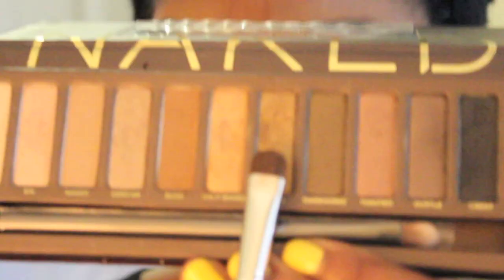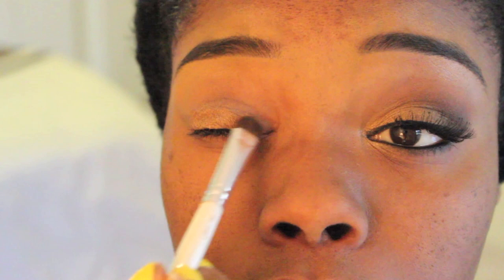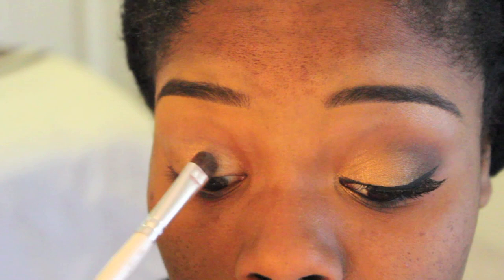For my eyeshadow, I'm going to use Amber Lights by MAC. You can use any gold color really — I also use Half Bake sometimes by Urban Decay. It's really pretty, but any gold eyeshadow will do. I go ahead and pack that on all over my lid. I'm using my ELF Eyeslips Face eyeshadow brush. This thing is awesome — you can buy it at Target and it's only a dollar.